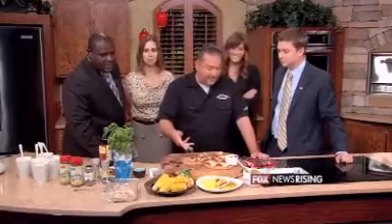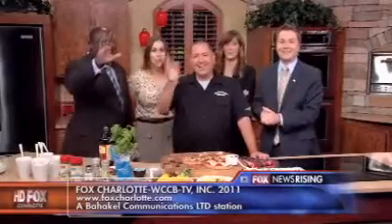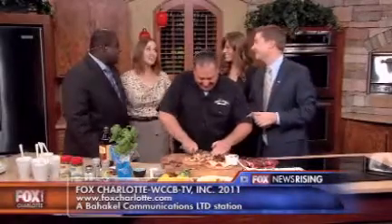Chef Troy mentions he put some fresh basil on top, which one host jokes he thought was 'a tree from college' — prompting laughter and a playful response. That's it for this edition of Fox News Rising. The FNR College Tour continues tomorrow. Make sure to watch tonight on Fox News at 10.